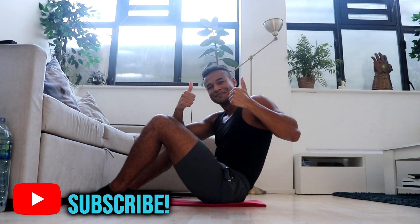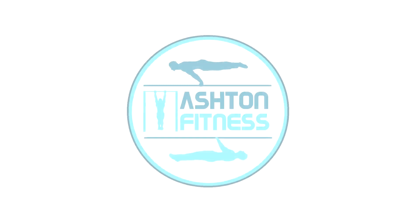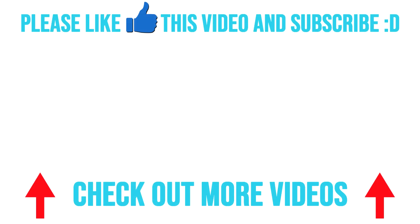Now rest. Well done. That's the end of the workout. You did well, you smashed it. Let's go. Thank you for watching guys. If you enjoyed the video, then make sure to give it a like, comment below, and share it with your friends so that they can build a stronger core too. This has been Ashton with Ashton Fitness. Now rest up and come back stronger tomorrow.